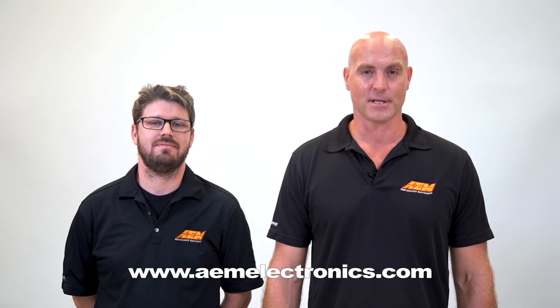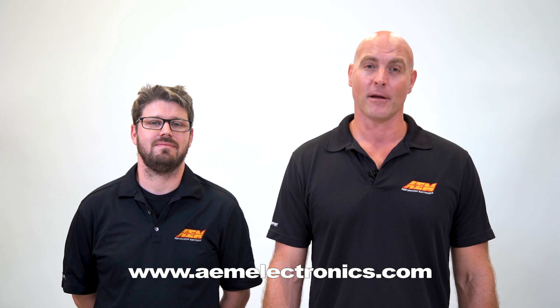Thanks for watching. If you have any questions, put them in the comments below. Give us a call or shoot us an email at gentech@aemelectronics.com. For more information on our products, visit aemelectronics.com. And be sure to hit that like button for more information on AEM Performance Electronics.